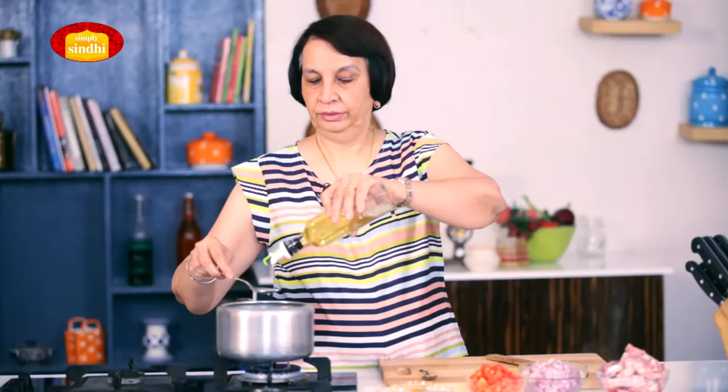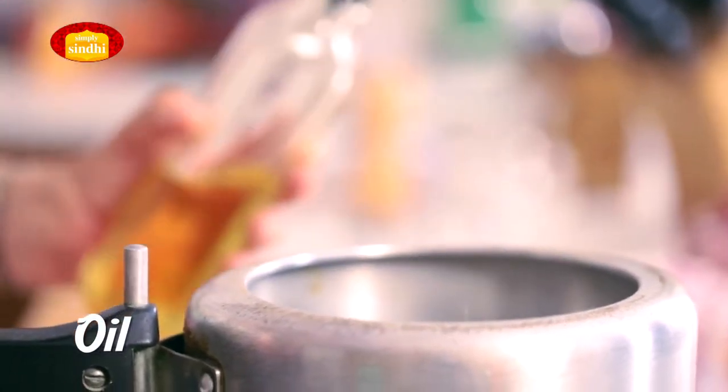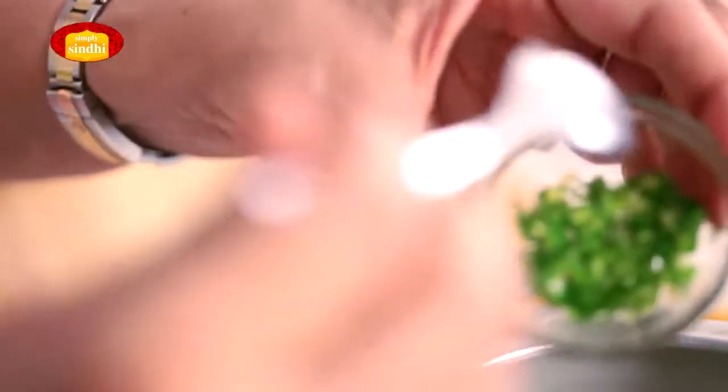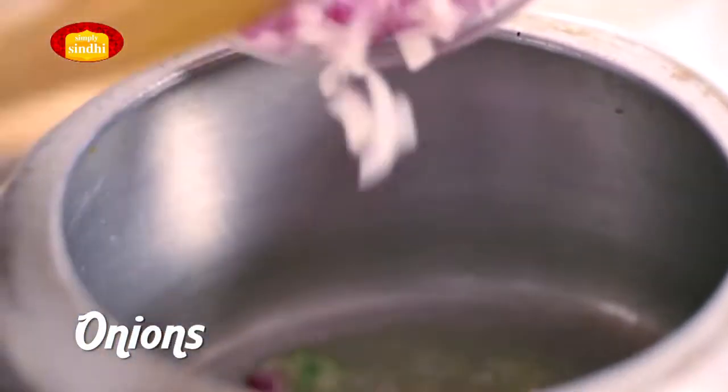I have placed my pressure cooker on the flame and I'll begin by adding oil — four spoons of oil. I'm next going to add ginger garlic paste, followed by chopped green chillies. Now I'm going to add this whole bowl of chopped onions.